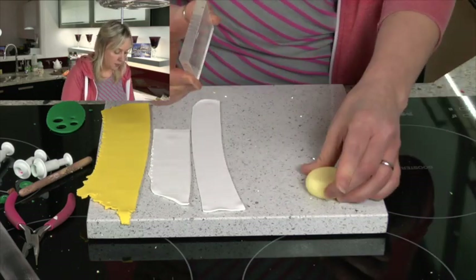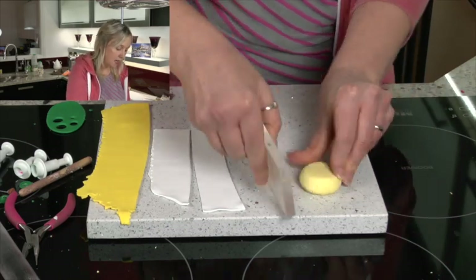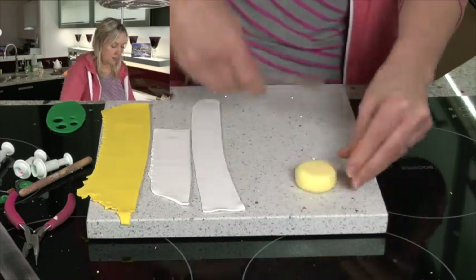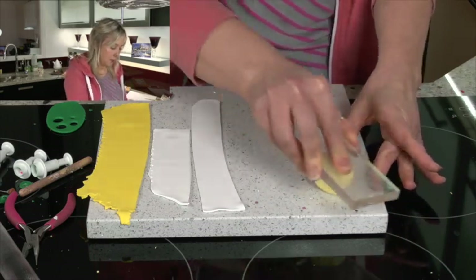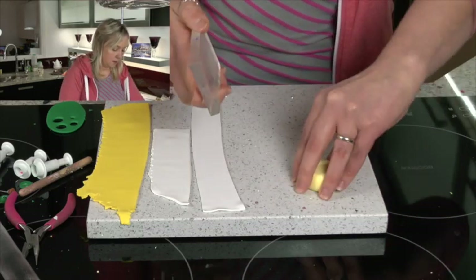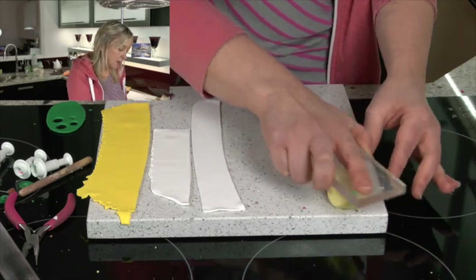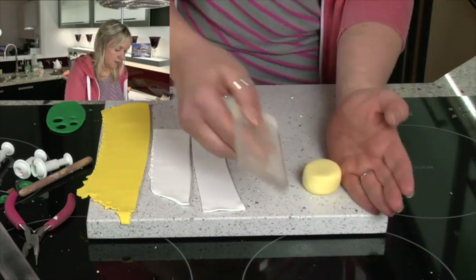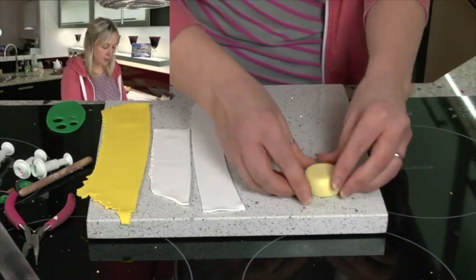So I'm just pressing on the top, turning the clay over, pressing on the other side, and then we want the sides to be rounded as well. I'll just turn it on its side and give it a little rock backwards and forwards. This should not take very long at all, just a little bit of time to get it right. So there's the cylinder.